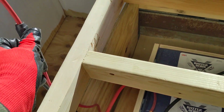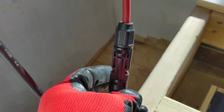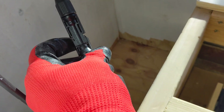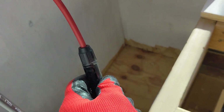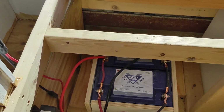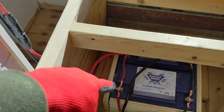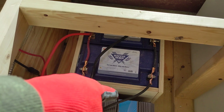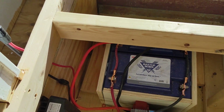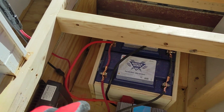I didn't bring my tool for disconnecting the MC4 connectors — you have to push both little tabs in at the same time. I'll do that later when I put those in conduit. But I just wanted to show you there's no fuse between the batteries and the inverter, no disconnect for the batteries, no disconnect anywhere. If you wanted to work on any of this, you'd have to unbolt stuff while it's all live.